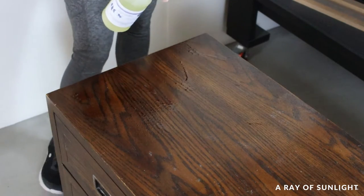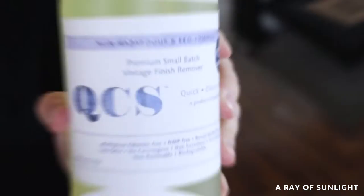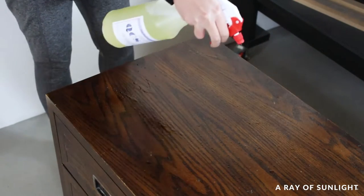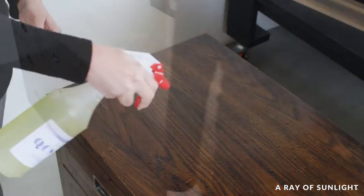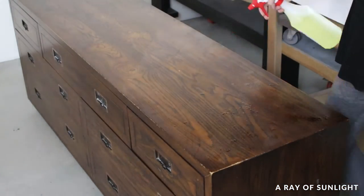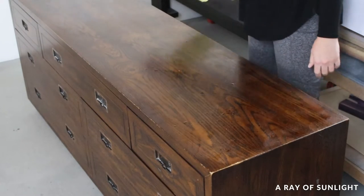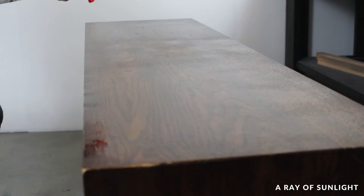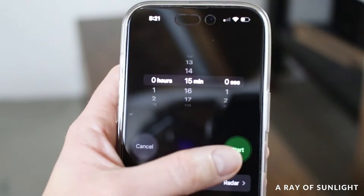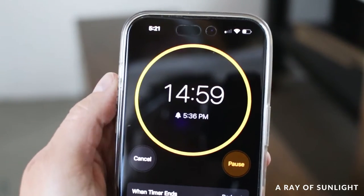I tested a new-to-me product to remove the finish on the top. It's called Stripwell QCS and it's a simple, safe, but effective stripper. My goal with this makeover was to use safe products that wouldn't stink up my house or harm me, and that's exactly what Stripwell QCS is. They advertise that it's great for vintage furniture, and I wasn't really sure this dresser qualified, so I wanted to test it out first.